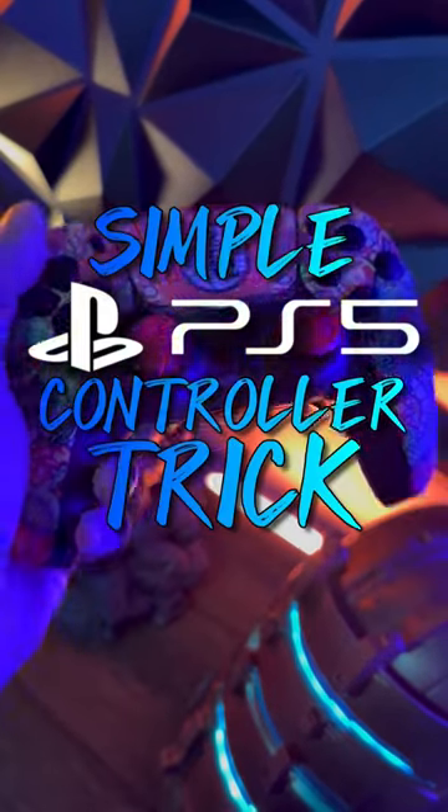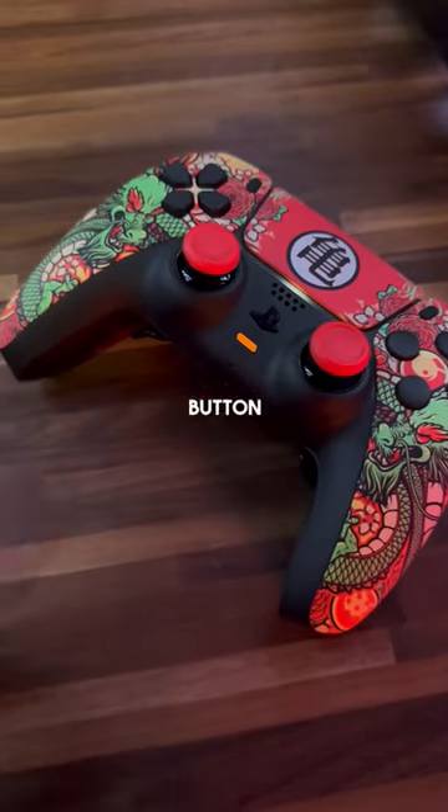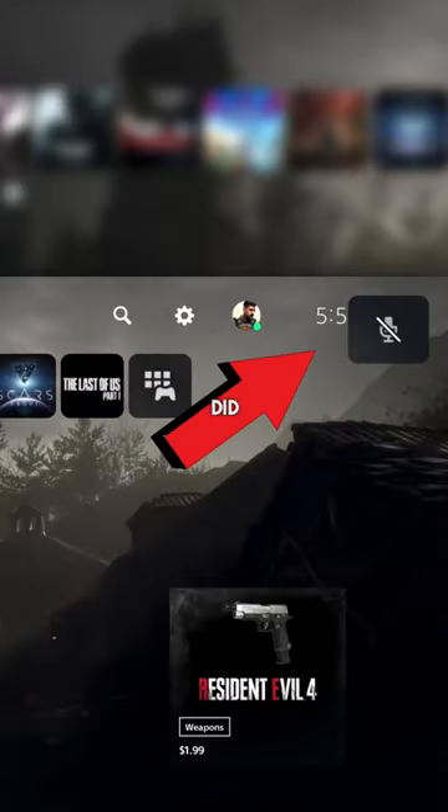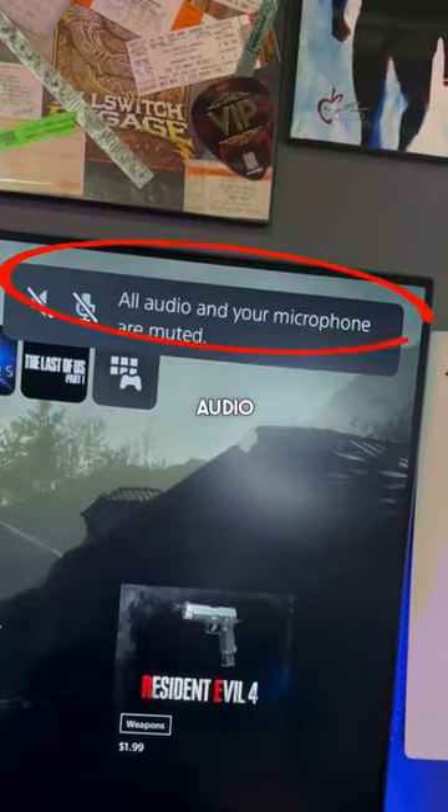Here's a simple PS5 controller trick you probably didn't know about and might like. Everyone knows that if you press the mute button, it will turn off your mic's audio. But did you know that if you press and hold that same button, it mutes all your audio in-game and out?